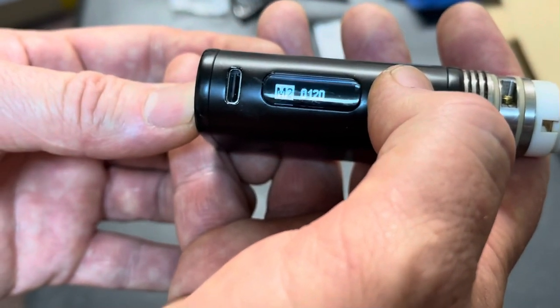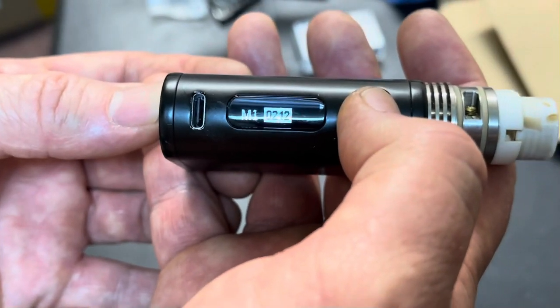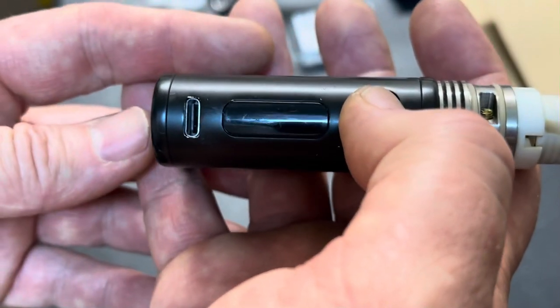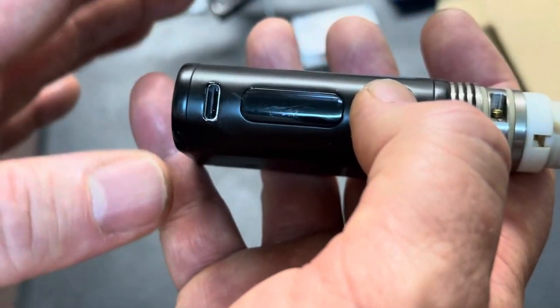Now for M1, I'm going to click it and set it to around 210. It will range anywhere from 180 to 215 depending on if you're getting any charring or not. Once that goes off, you have your M1 mode set.